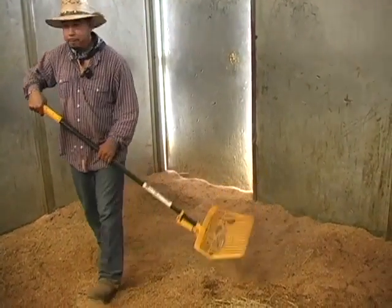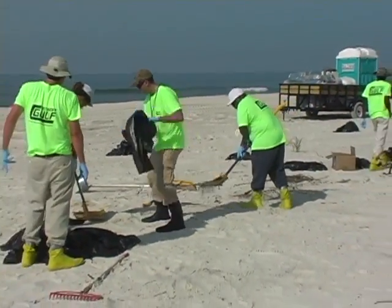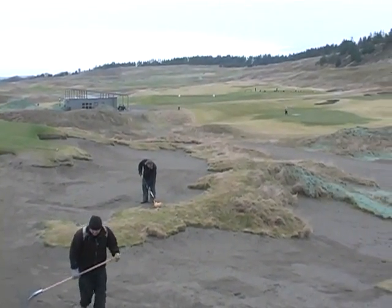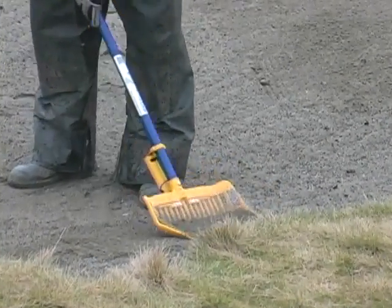it found a new life during the BP oil disaster. Hundreds of Shake & Rakes were utilized to separate oil contamination from beach sand. It was only natural that innovative golf course managers would try them, and the bunker cleaning magic of the Shake & Rake was discovered.